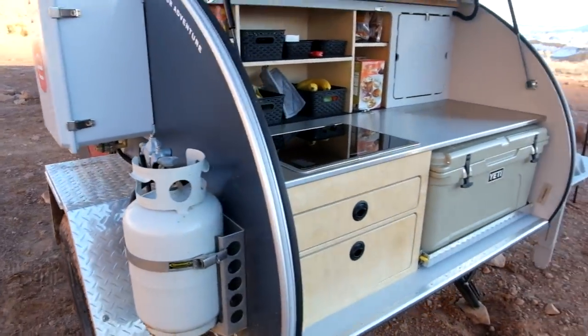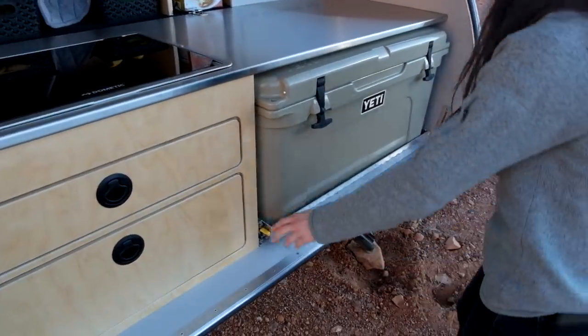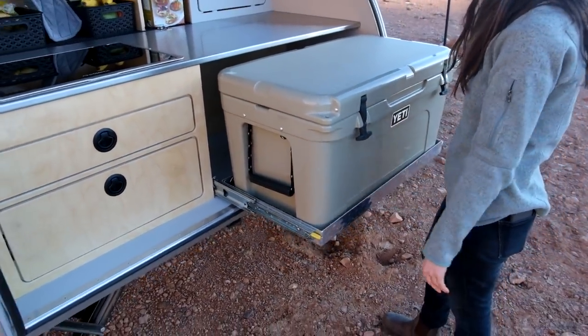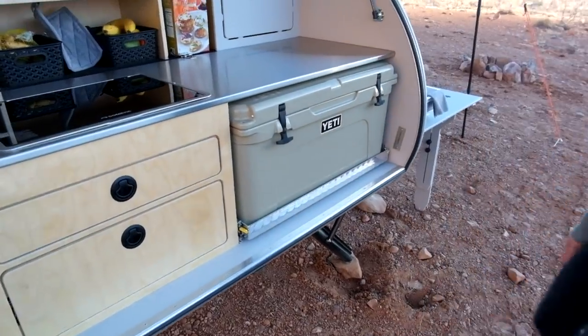A few other new things in the galley — Allie can show you the locking drawer slides. They're locked right now; you just press down and pull all the way out. Then you push them back down all the way in and they lock for storage while you're driving.